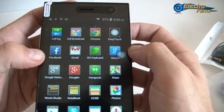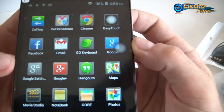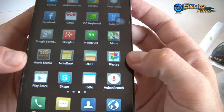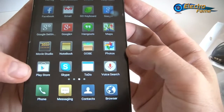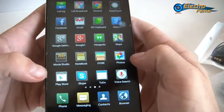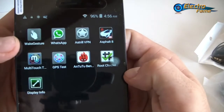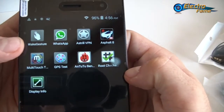You also have, by default: Facebook, Gmail, Go Keyboard, Google, Google Settings, Google Plus, Hangouts, Google Maps, Photos, Movie Studio, and the Play Store so you can download all your favorite applications. Also Skype, voice search, and web gestures. We will see that in the settings in a very short time.